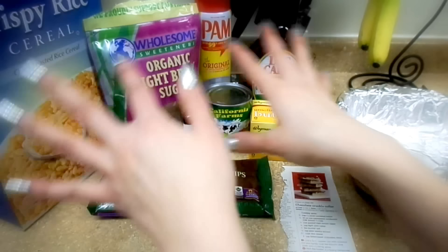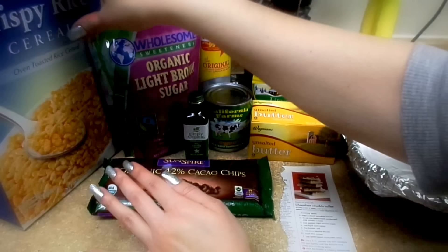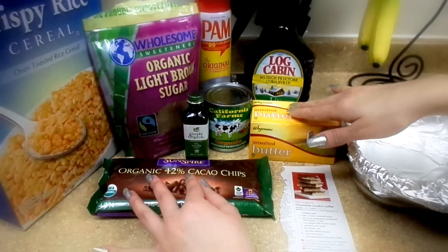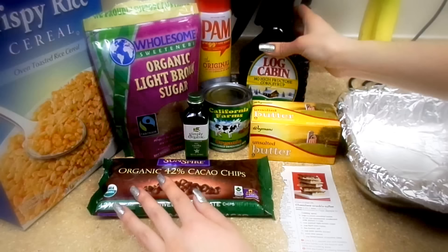We're going to need semi-sweet or bittersweet chocolate chips, rice cereal, light brown sugar, vanilla extract, cooking spray, sweetened condensed milk, unsalted butter, and a little bit of light corn syrup. I got the one that has no high fructose. Now let's go ahead and mix it all up.